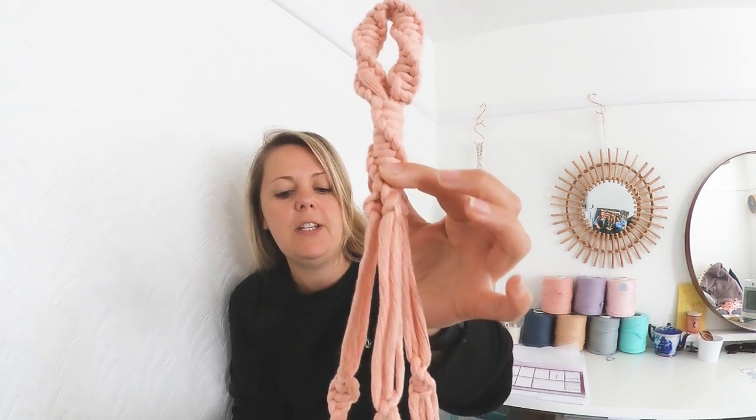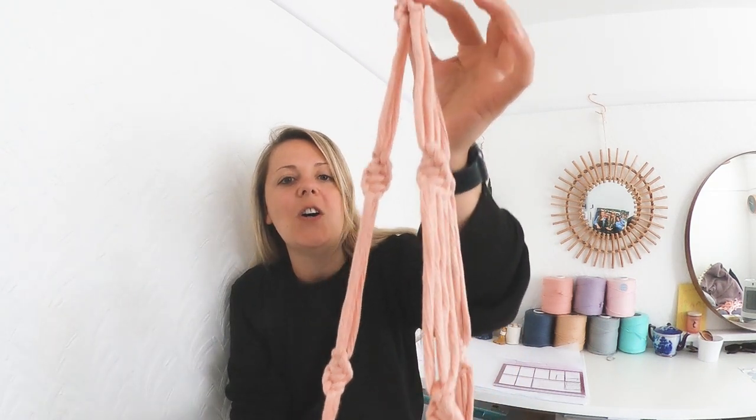Hey everybody and welcome back to another tutorial from me, Robin Gough at United Knots. I'm taking up the macrame challenge for a 30-minute plant hanger. It's going to be a plant hanger without a ring, so it's just going to create the top loop for you to hang it. This has been made using just one knot, so it's really simple for beginners.